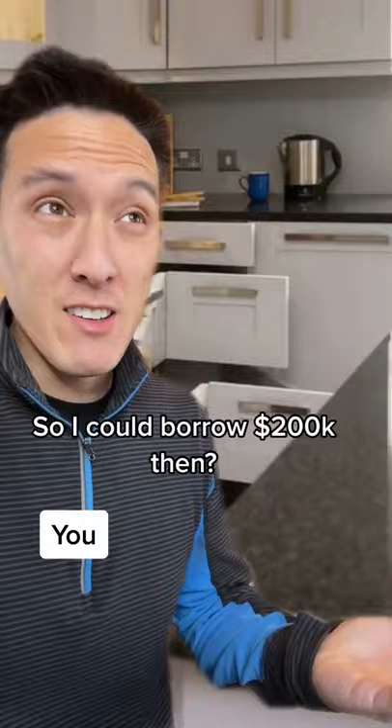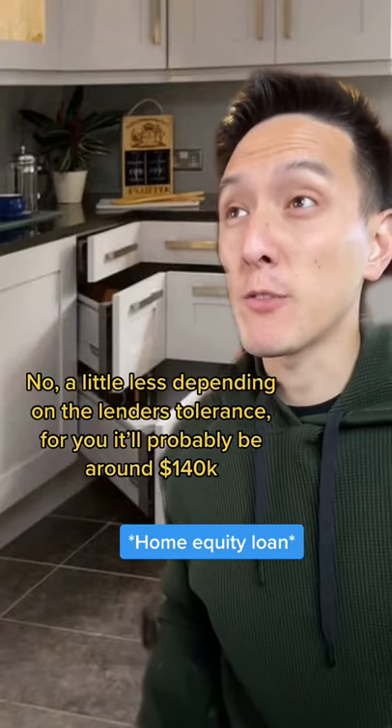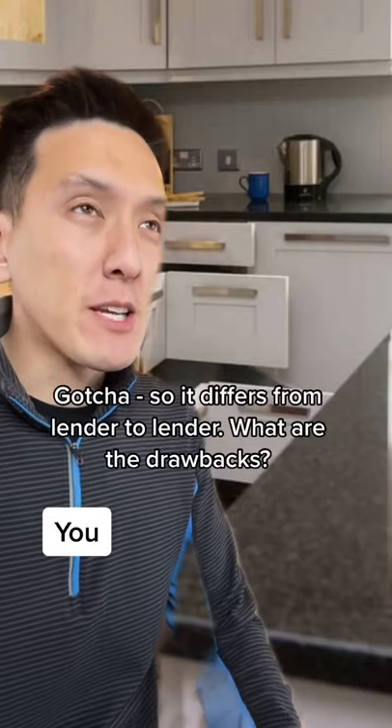So I could borrow $200,000 then? No, a little less depending on the lender's tolerance. For you, it'll probably be around $140,000. Gotcha, so it differs from lender to lender.